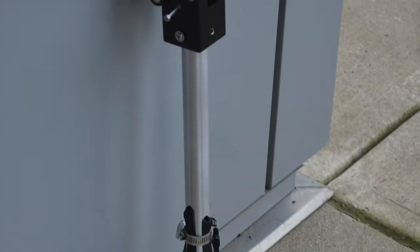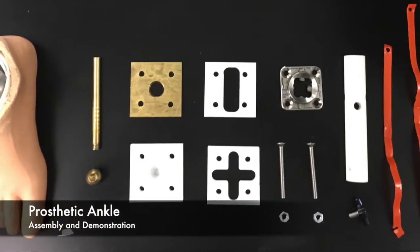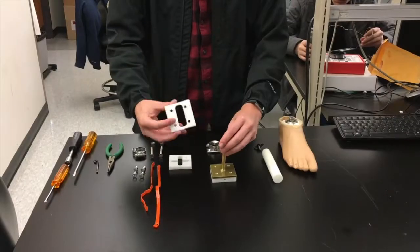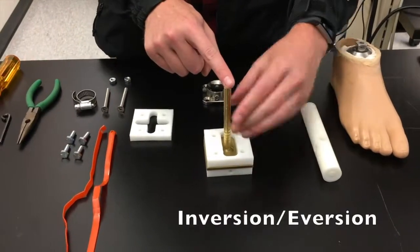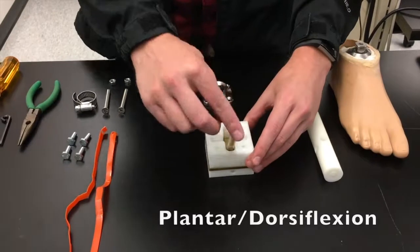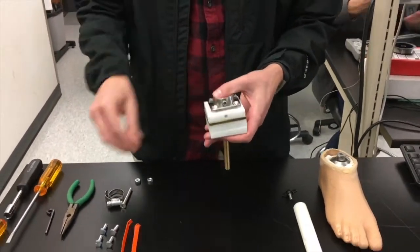We sought to produce a durable, low-cost, multi-axis prosthetic ankle to give these 9.6 million amputees in developing countries access to an effective solution that allows them to regain their transportation and their independence by providing them the range of motion of a typical human ankle.